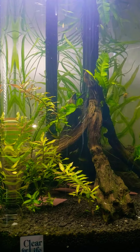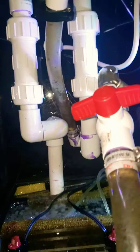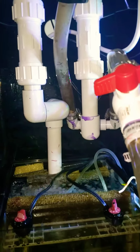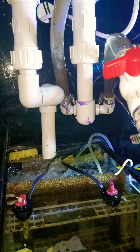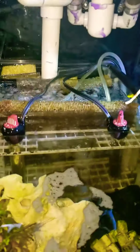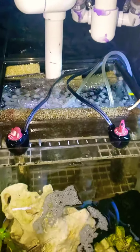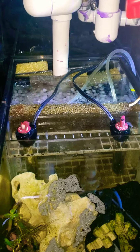There's the tank right there, and you can see I have my in and out piping which come down here below. On the left we have water going to the sump, and on the right we have water going back to the tank. Inside the sump we have our mechanical filtration in the back.